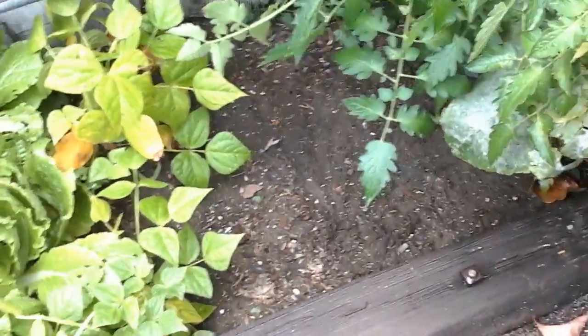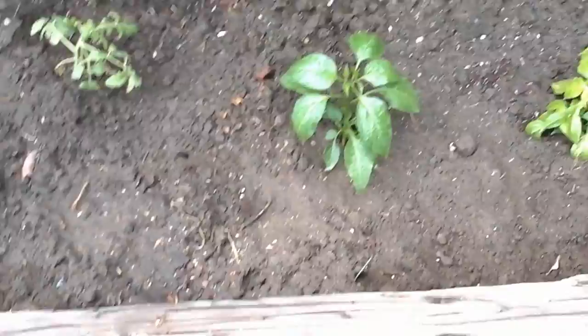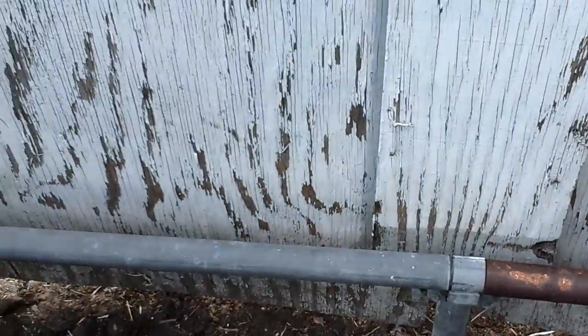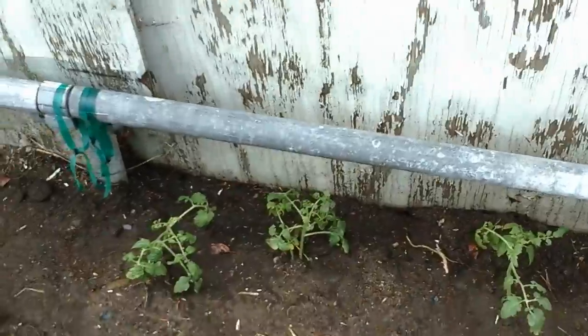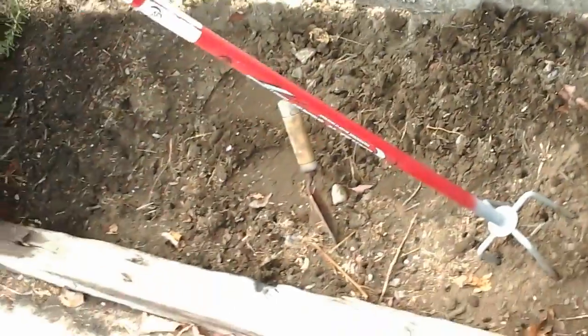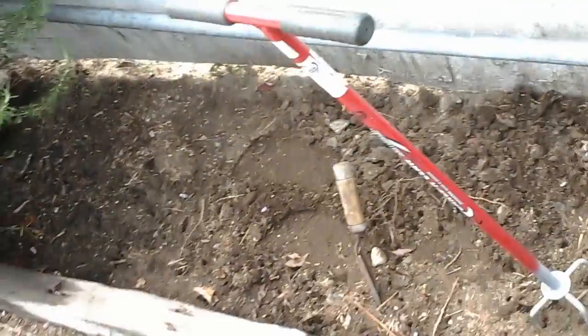He planted right here, but I wish he would have planted these peppers in that little spot over there. I told him he should plant them up closer to the front because I want all the tomatoes in the back so they can grow up the wall. So he started planting in the back and I said go back even further.